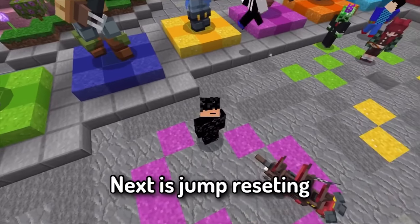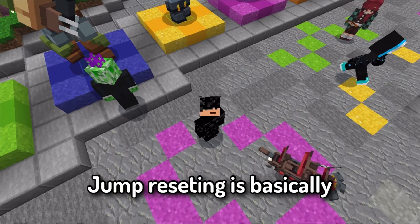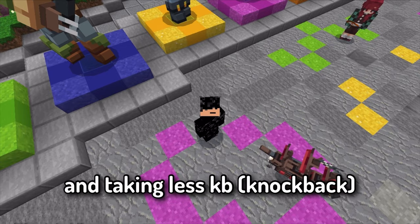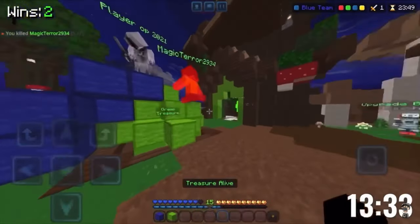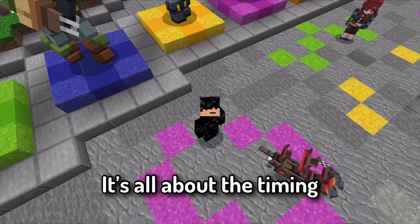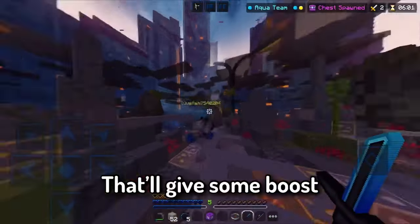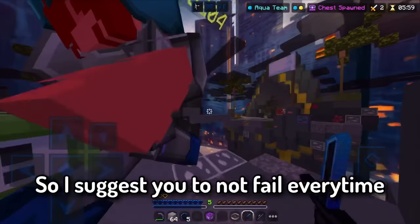Next is jump resetting. When you are trading hits, jump resetting might make you win and start a combo. Jump resetting is basically jumping to go faster and take less knockback. It's all about timing — if you fail, you might get comboed because jumping gives a boost to the opponent, so try not to fail.